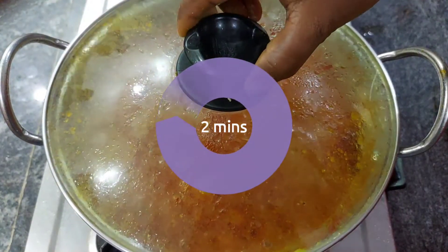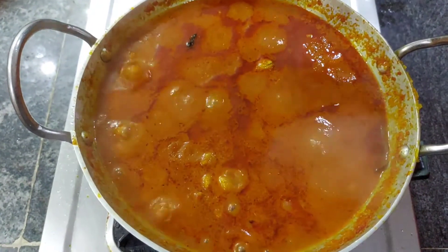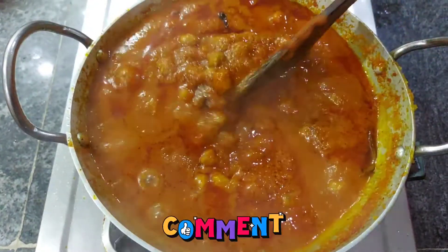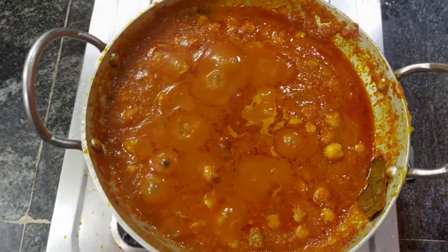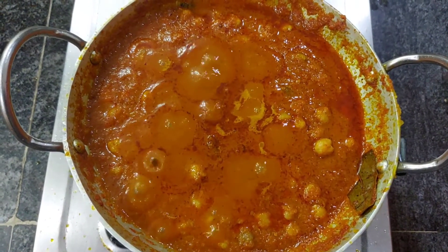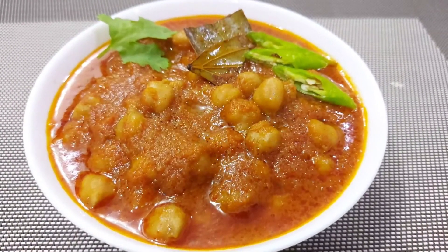So we will cook for 2 minutes. This is a thick consistency — it will be a thick consistency, not too thin.